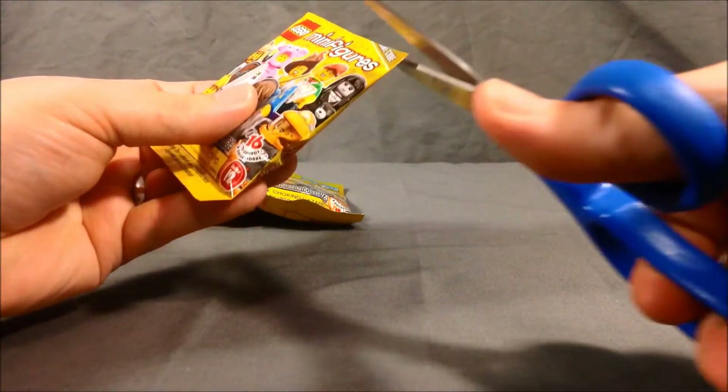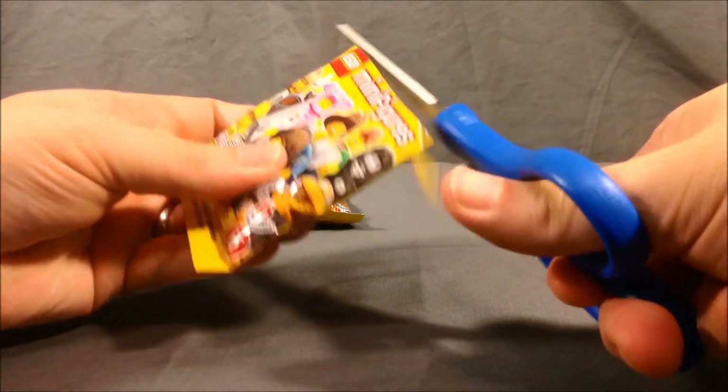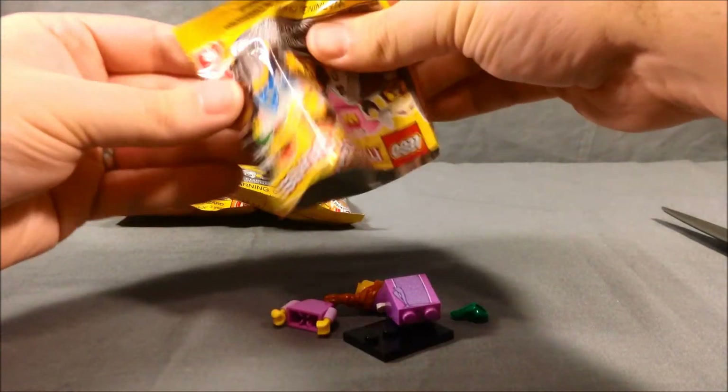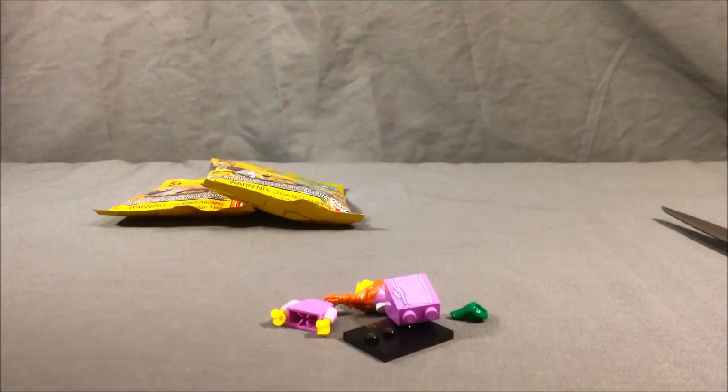Nope, didn't cut that right. Try that again. Remove this. Alright, and the first one we have is the damsel.